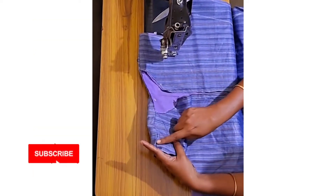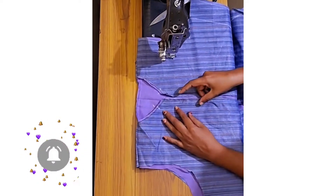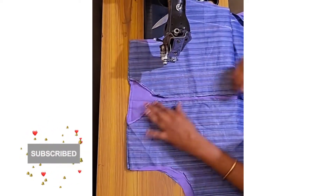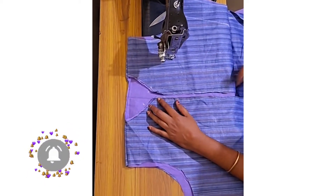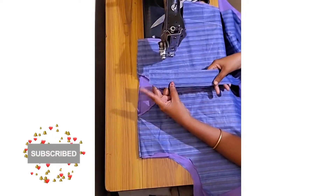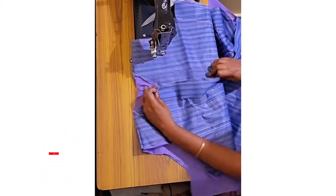Welcome to the Shad Collar Stitching Video. This is a normal stitch. I used the lining and I used the shoulder. I used the cutting video and I used the front pleats.